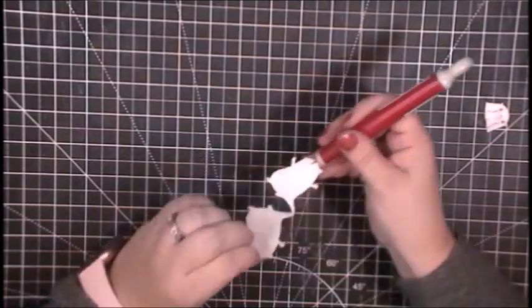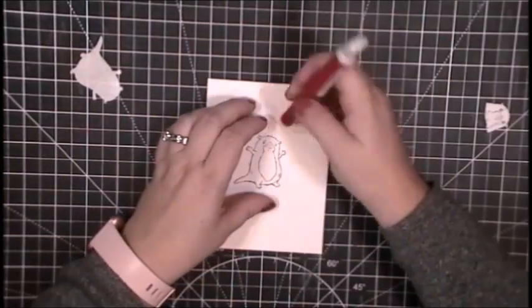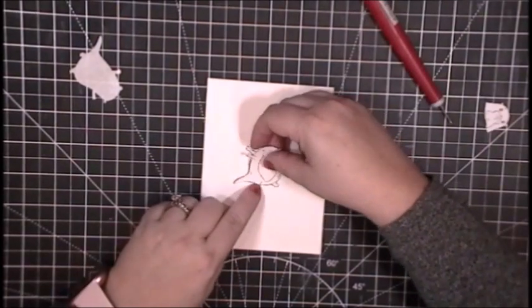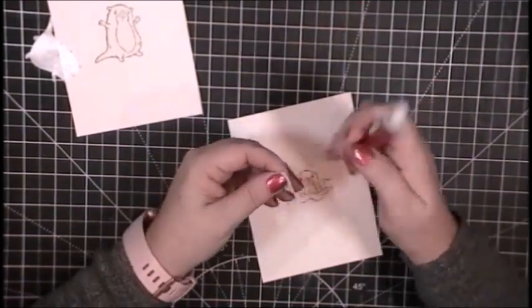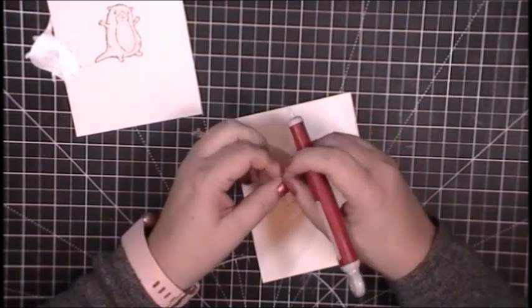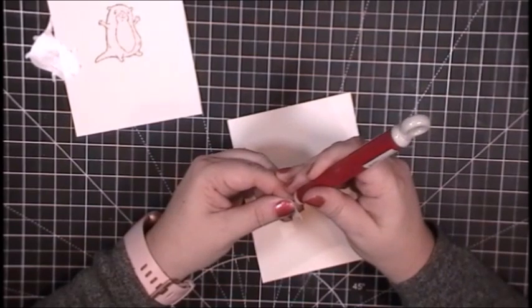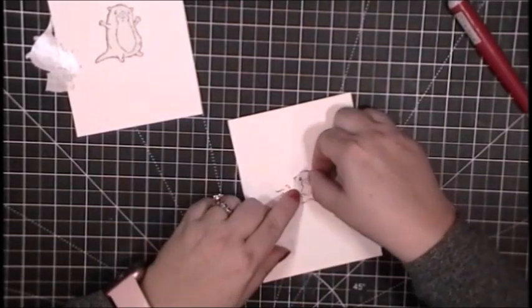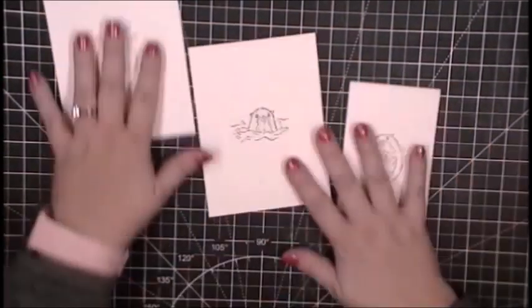Now that I have these all cut out, I am going to adhere them to their card bases. This card here is going to be my single layer card — a clean and simple card, a little bit of color and just the otter. This is going to be my scene card and I will be creating the scenes using some stencils. You can also create scene cards using layers of cardstock, which is to be fair my norm.